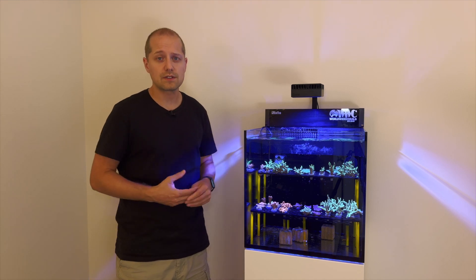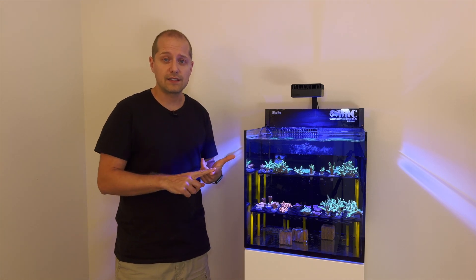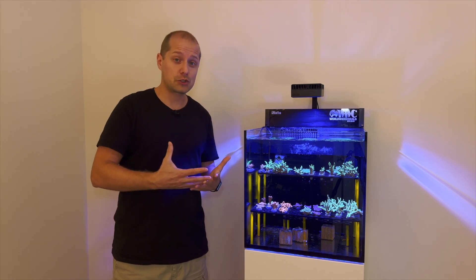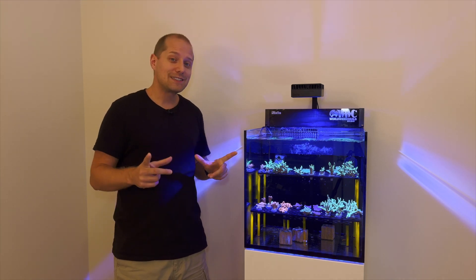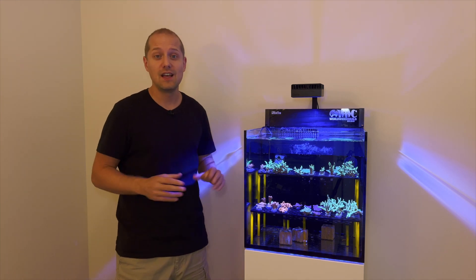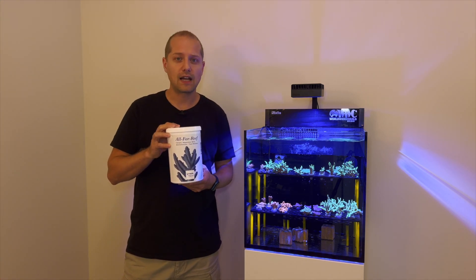That whole frag tank is full of stony corals, and all these SPS corals need specific minerals from the water — mostly alkalinity, calcium, magnesium, and some trace elements as well. Usually you can achieve that through heavy water changes to replenish the minerals. On both of my systems, I actually haven't done any water changes for over a year, and everything grows great.